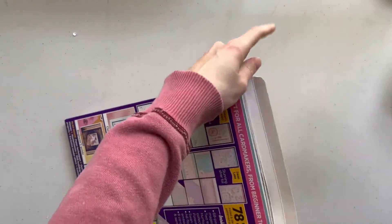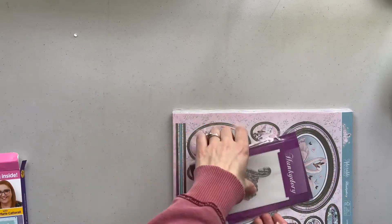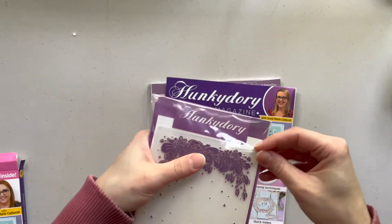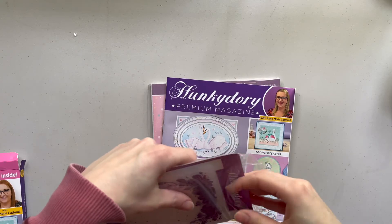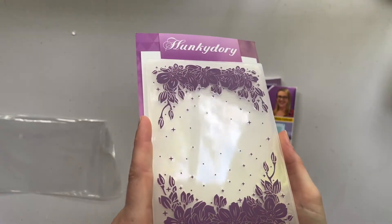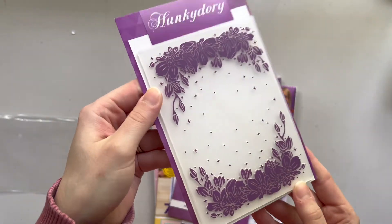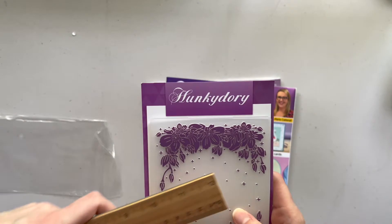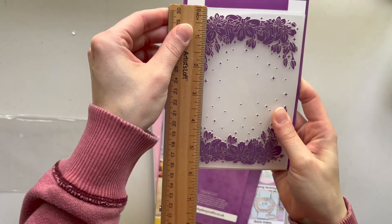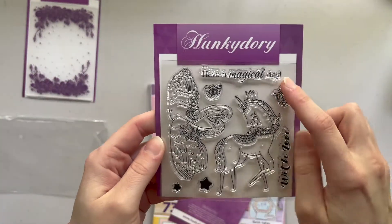So this is the die and embossing folder. Here is the embossing folder — it is florals with what looks like some stars and dots. It is really, really pretty. I think that'll look amazing on a card. It said it's A6, which is four and a quarter by just under six. So that is the embossing folder.